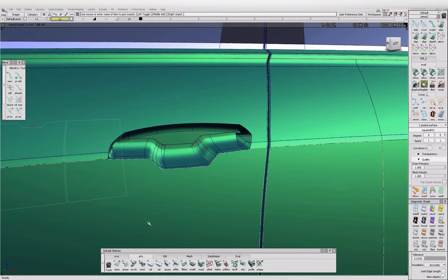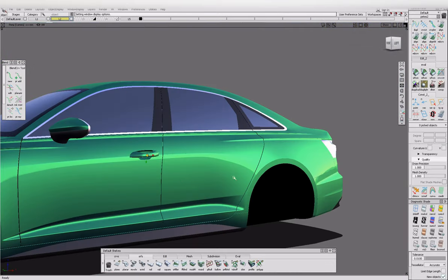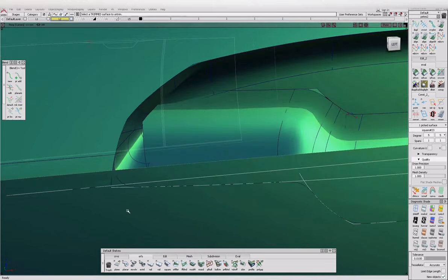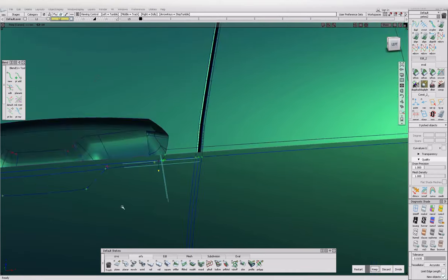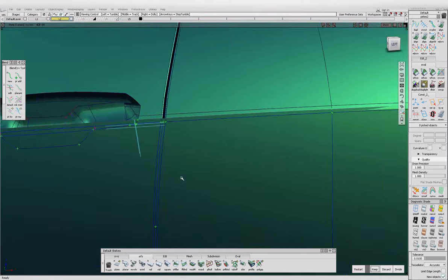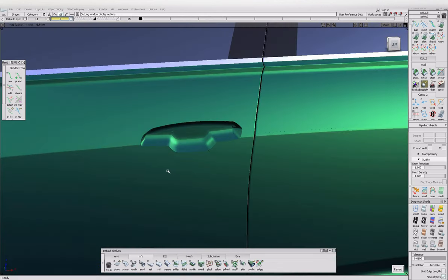It'll take a while to rad up so just delete the history. Trim this back. We'll put a little radius around there and then reintroduce the door handle. Let's have a look with the door handle now — yeah, nice. Looking much more like a finished car. Let's untrim this, project these back on and trim it away. Make sure you keep this surface as well because it's the other side of the shut gap.